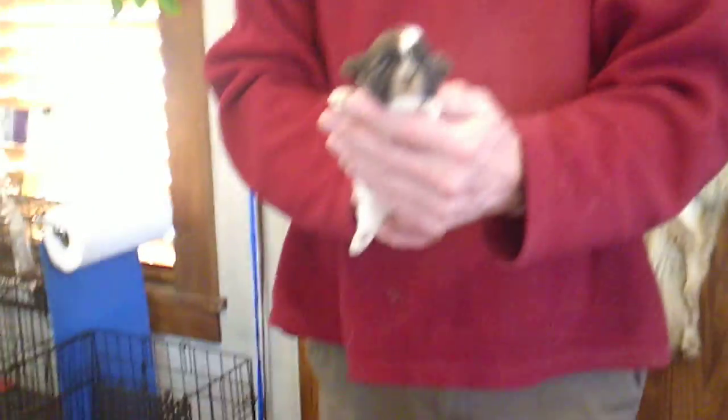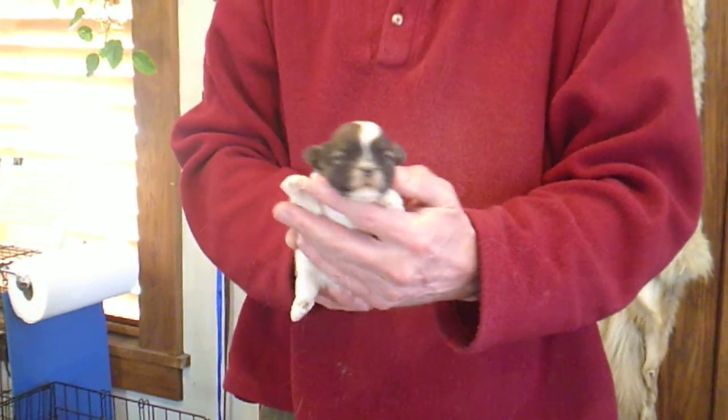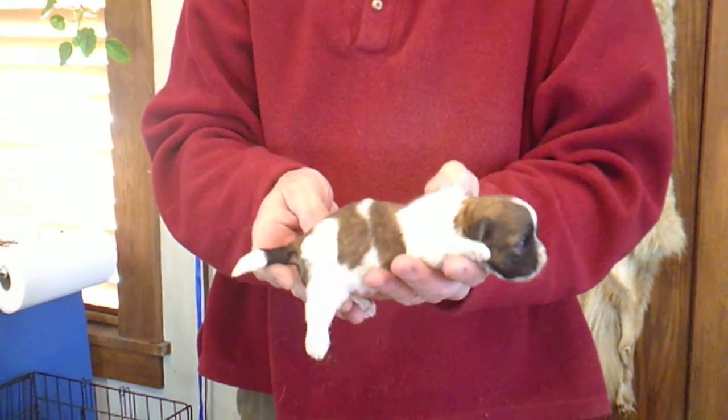And here is Sadie M2. So when you email, let me know the mother's name, the letter, and the number. That way I know which puppy you're speaking about.